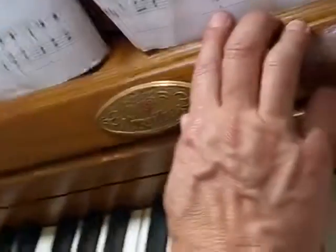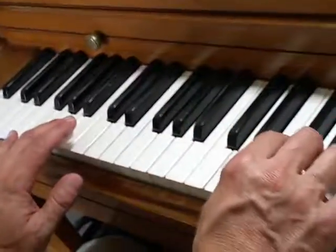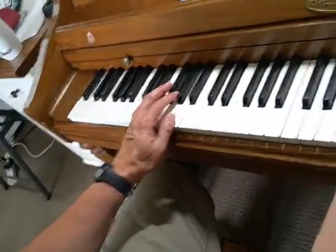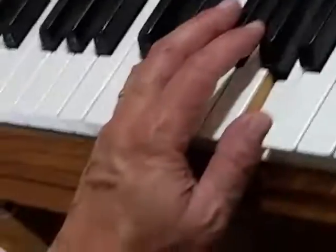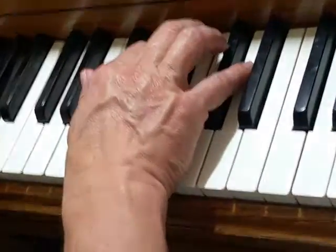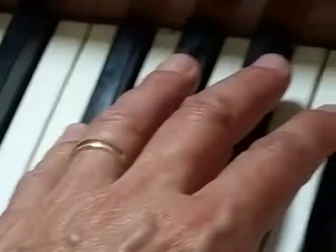Three bars from the end: the second A from the bottom of the piano with a G and C sharp. Then the very end is D and A in the left hand, right hand F sharp, A, D. Left hand comes over with your five finger at F sharp and thumb on D — and that's the end.